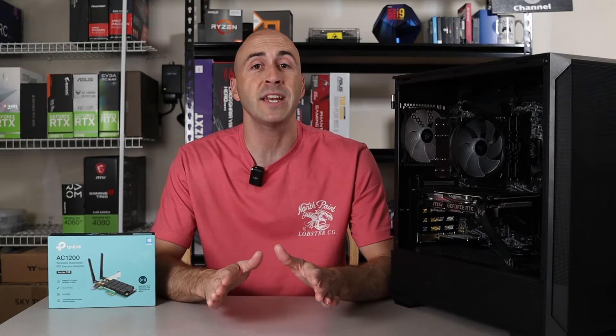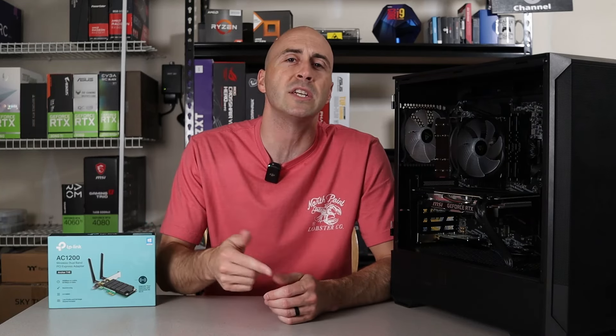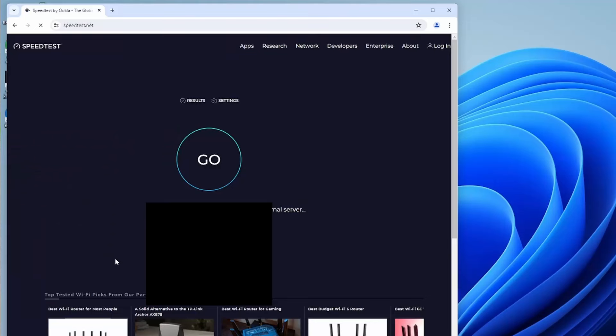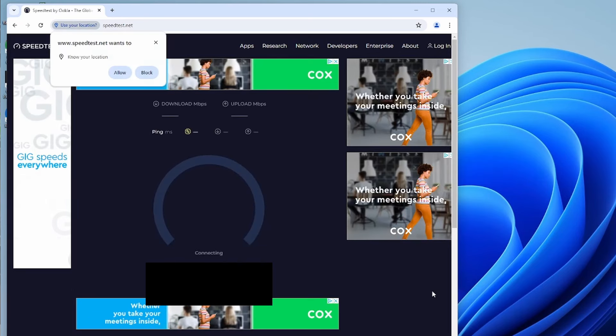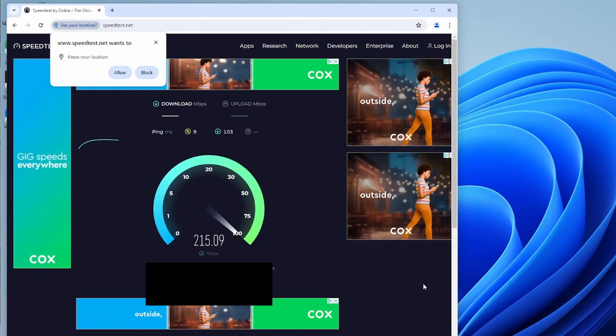To ensure a stable connection, you might want to test your internet speed and signal strength. You can go to Google and type in 'speed test' — I like to use Ookla, but there are other options like Google and Fast.com. Speed tests are kind of inaccurate since your speed depends not only on your hardware but also on the signal from the server, so remember it's just a rough estimate.